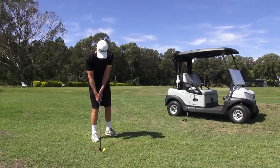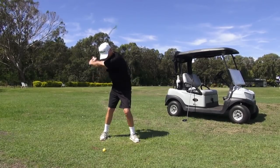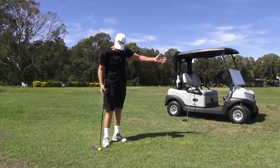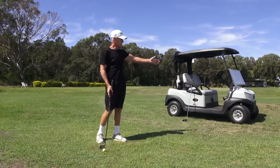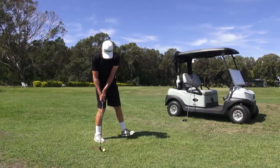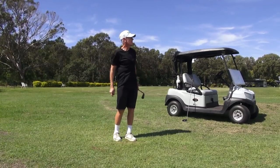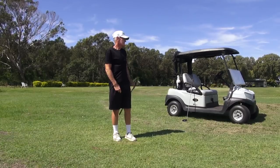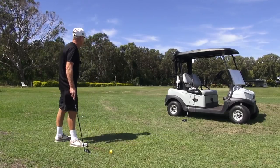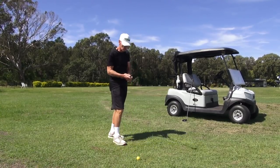Now just normal length backswing but with exactly the same emphasis. The wind is ripping across here — 40km maybe more, straight across — and the ball doesn't leave that sign. That took one bounce into the sign off a tiny little golf swing. That's more like normal length now.